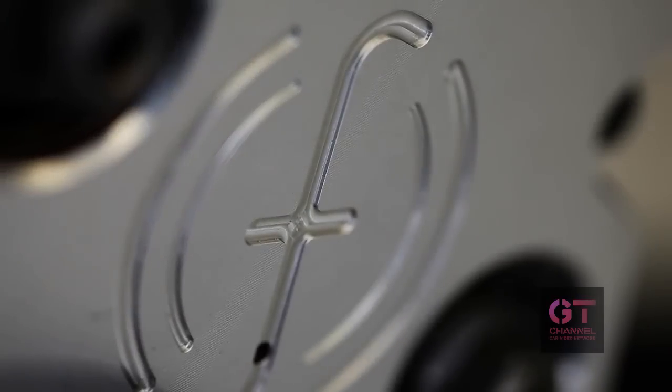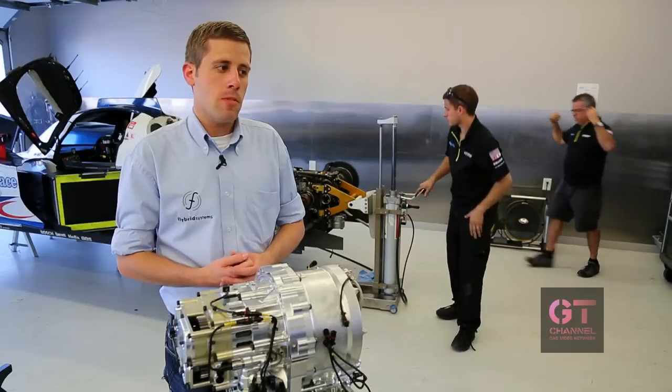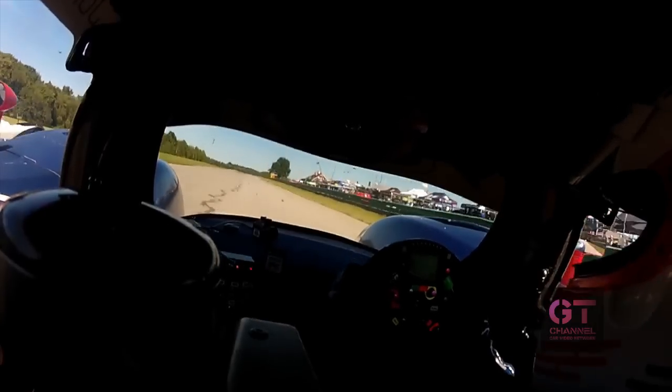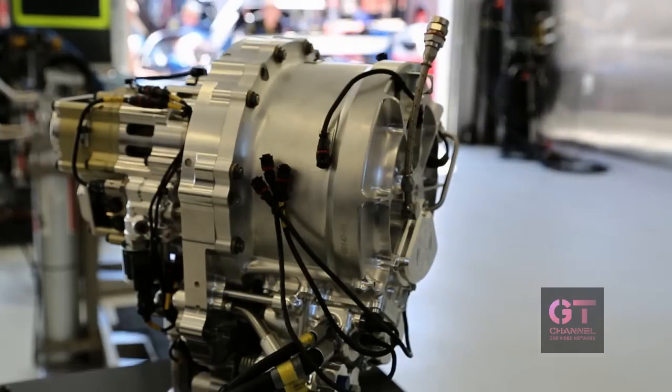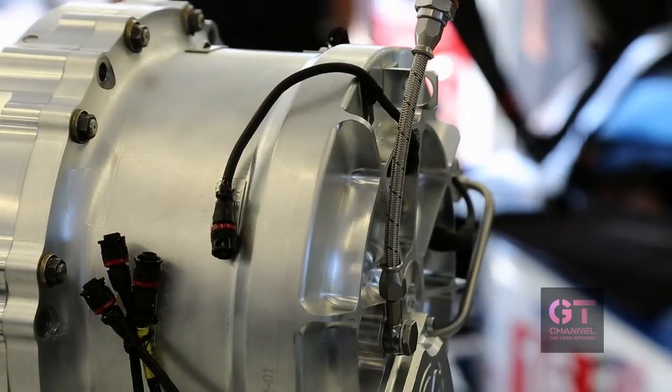If you compare one of these systems used in the Le Mans racing car compared to a Formula One car, these systems are a lot more powerful compared to their Formula One system. The Formula One regulations are quite tight and they don't allow you to store so much energy. Around the track where we are here today, we can release about twice as much energy than what is allowed in Formula One. And this system here is quite a compact and small unit that can deliver this kind of performance level.